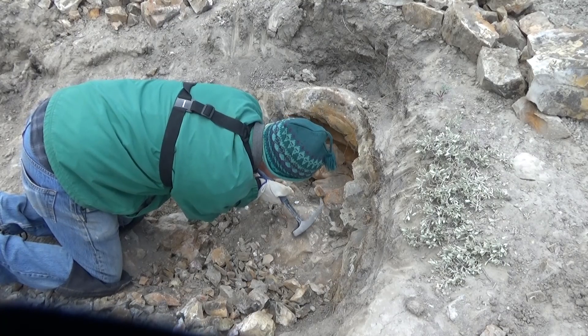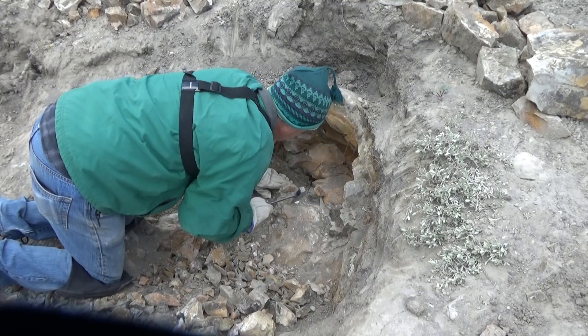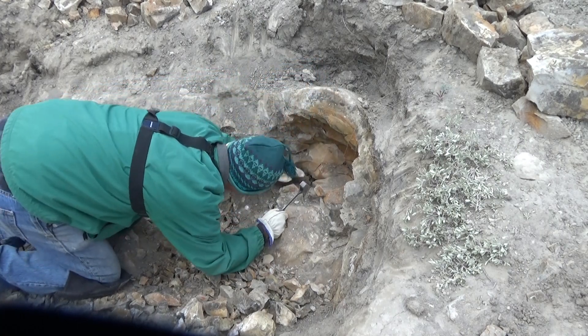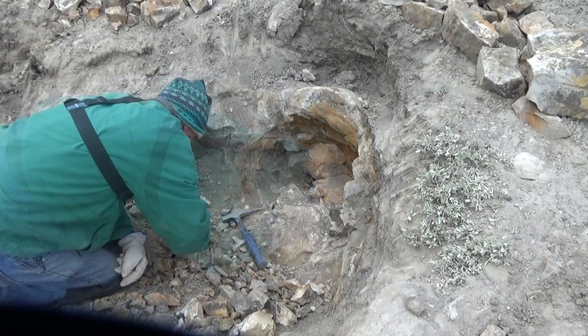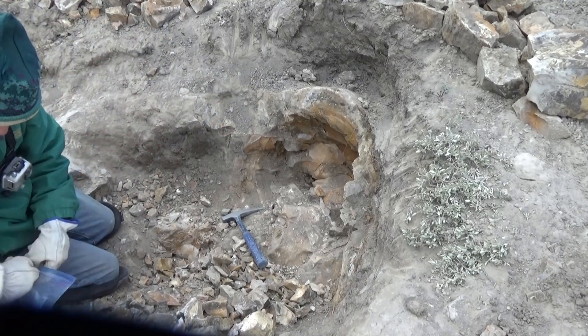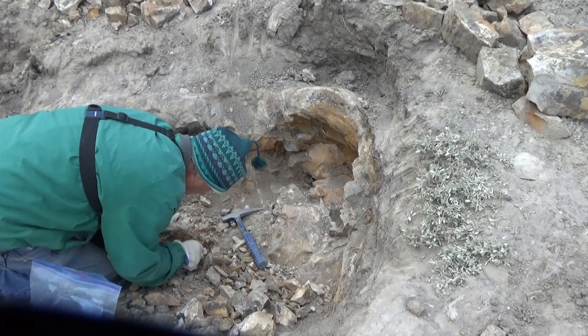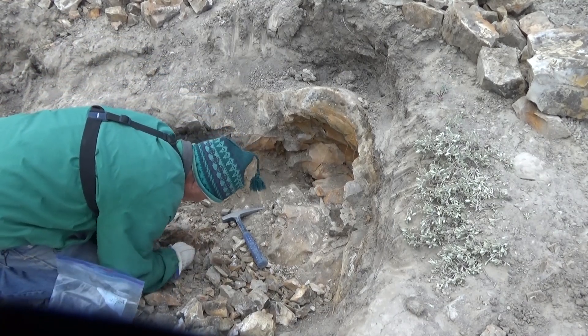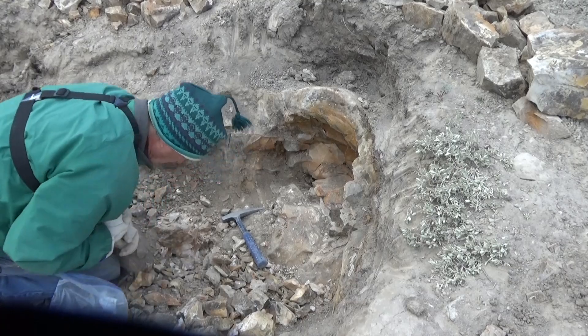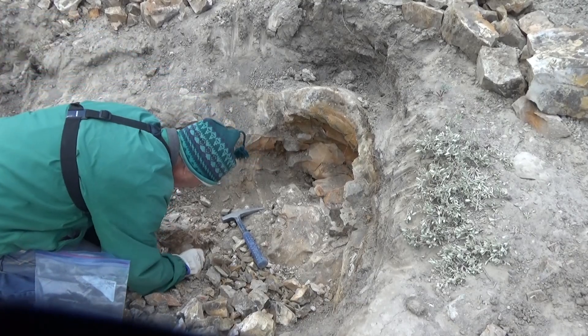I'm very carefully trying to remove this rock — the crystal's right underneath it. So we're getting some fragments. I discovered there's a whole lot more crystal down in this pocket than I realized.